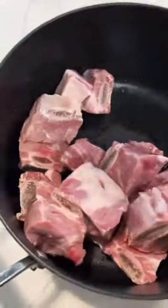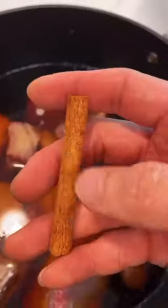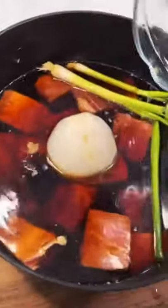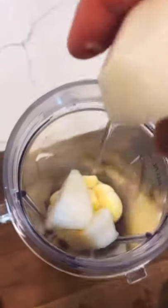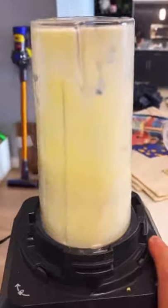Throw these short ribs in a big pot. Five cups of water, three-fourth cup of soy sauce, two-thirds cup of brown sugar, eight peppercorns, half a cinnamon stick, 160 grams of radish, two scallions, five tablespoons of sake, five tablespoons of mirin, 40 grams of onion, 30 grams of garlic, 40 grams of Korean pear, and five grams of ginger. Throw it right in.